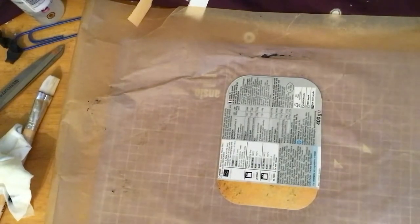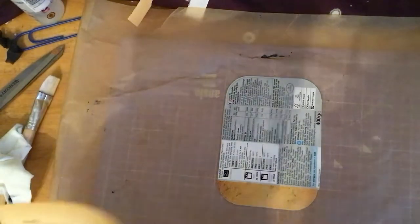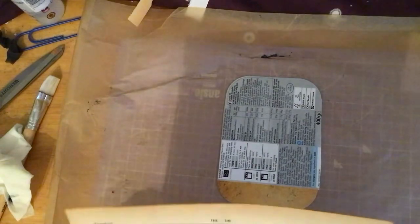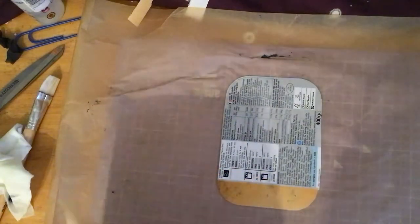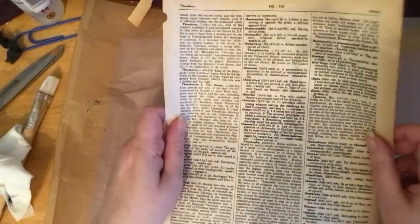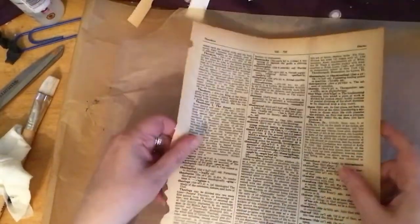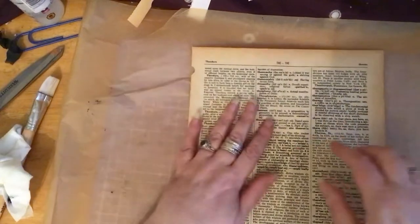So we do the one there and then I'm just going to grab a bit of dictionary page. I'm going to sort of slap it right in the middle, which seems a bit wasteful, but I've got the massive great big dictionary book and loads and loads of this paper. I want all the text all over it.